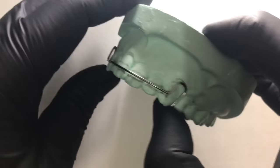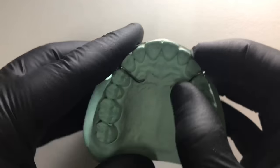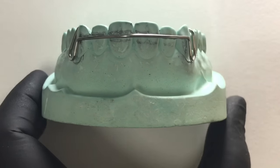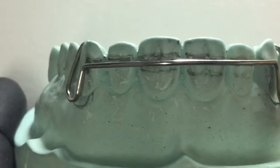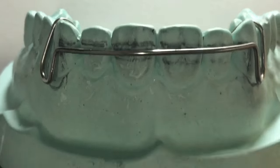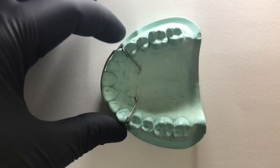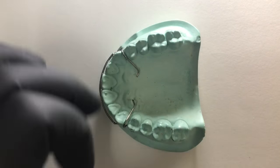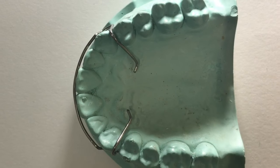As you can see, our bow is completely at the marking and having a very passive fit. These are some important steps and things you need to follow to avoid any errors. Do the markings and follow these steps to fabricate a labial bow in one complete go. It should not have any springing effect — it should be passively engaged into the available slots or embrasures. Thanks for watching, bye bye.